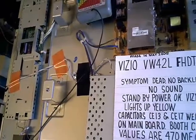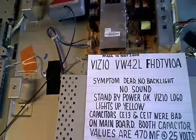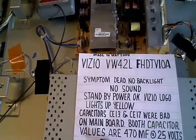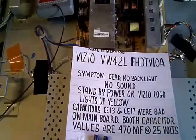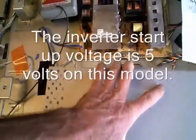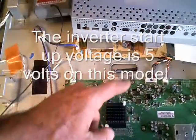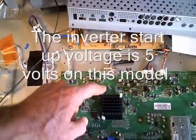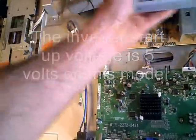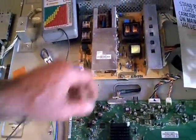I'll just go ahead and pick one up on eBay. Found one for 30 bucks, and before the board came, I started to think about this TV again. I thought, you know, I didn't really take the time to double-check the turn-on voltage coming from the main board feeding the inverter. As a lot of you know, you have to have a turn-on voltage from the main board going to the inverter telling it to come on before it'll recognize the fact that it's getting power from the power supply.